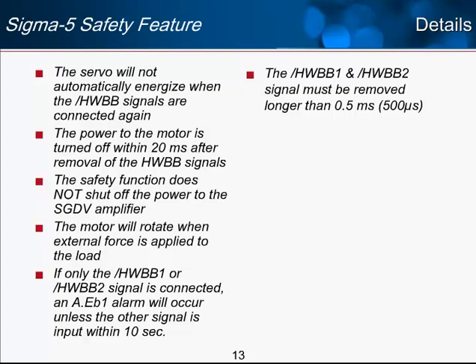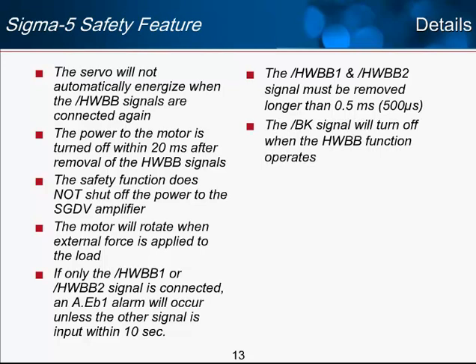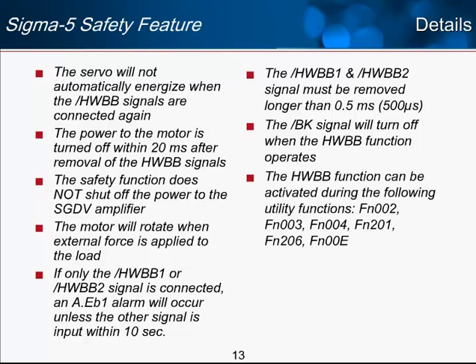The BK brake output signal will turn off when the HWBB function operates. If you are using a brake motor, it is recommended to use the brake output to control the brake — when the light curtain trips the HWBB input through your safety module, you can expect the brake on a brake motor to also engage. Finally, the HWBB function can be activated during the following utility functions that make the motor run: Function 2, 3, 4, 201, 206, and Function 00E. If you lose one or both HWBB inputs during these functions, the drive will enter HWBB mode and stop the motor.